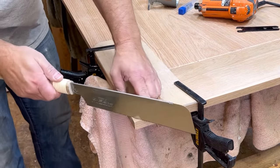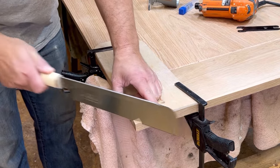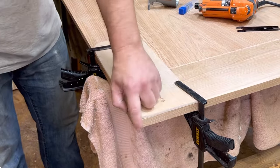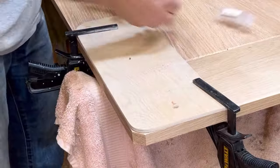The next step is to cut off the leftover corner that's beyond the curve. I use my Japanese pull saw. I just really like these — they work really well and they feel great. So now I'm left with that nice little edge.